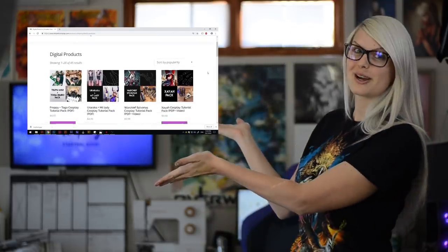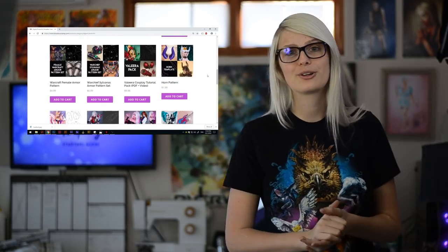It's made completely from foam clay and EVA foam sheets. If you guys would like to see more tutorials and learn how to make your own cosplay costumes, please check out our website where we have tons of cool tutorial books for various characters. We also do new tutorials every single month on Patreon, which includes a tutorial book, templates and a video.